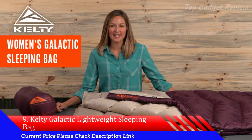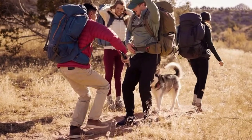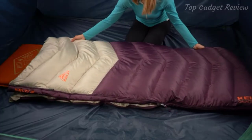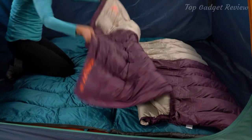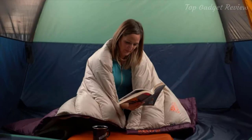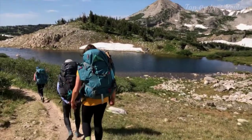Despite what you may have been told about rectangular sleeping bags being only for cushy car camping, the Women's Galactic 30-degree bag will blow away your expectations. Built specifically for women, the Women's Galactic zips up effortlessly with an anti-snag zipper, and you can snuggle in with the top cord adjustment. The Galactic bags can zip together into a double bag, or unzip as a comforter. The Galactic compacts into the included stuff sack, making it the perfect option for summer backpacking trips.